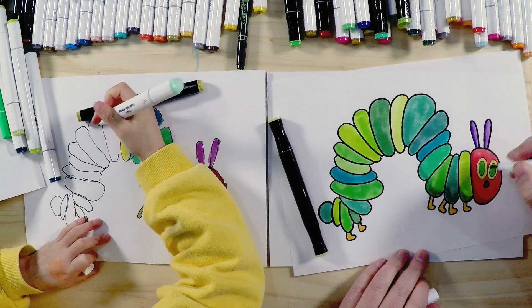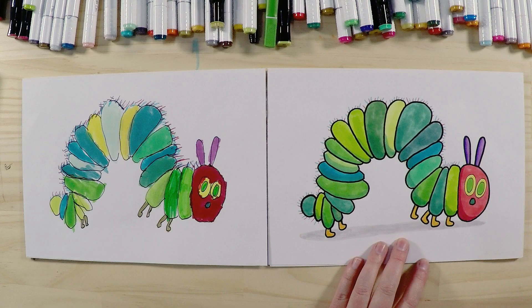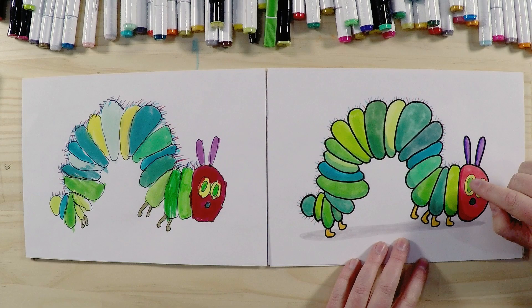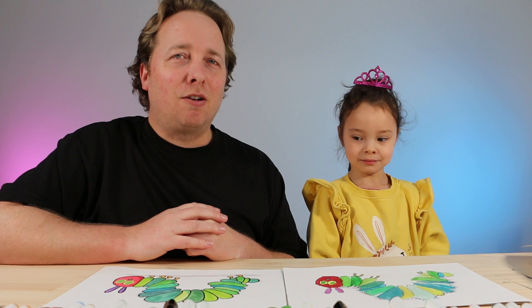We're back and we've finished coloring in our Very Hungry Caterpillar! We used lots and lots of greens — every single green marker we had. We've also added some extra details, because like real caterpillars he's a little bit furry, so he's got some little hairs too. Thanks for watching — I hope you had a lot of fun! Check our channel for lots of other drawing videos. We'll see you next time, bye!